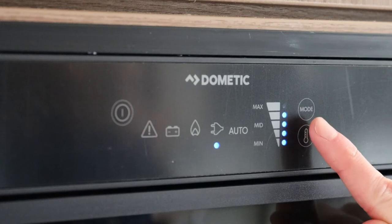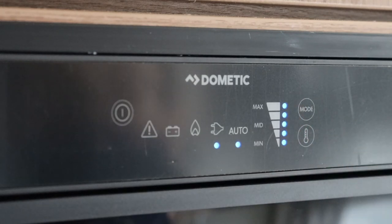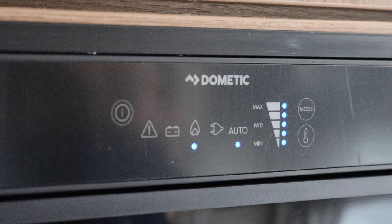The auto function lets the fridge decide what type of power to run off. For example, if it can't detect mains power then it will automatically run off gas. This also means that if it's running off mains electric and there is a power failure, the fridge will automatically turn itself over to gas.